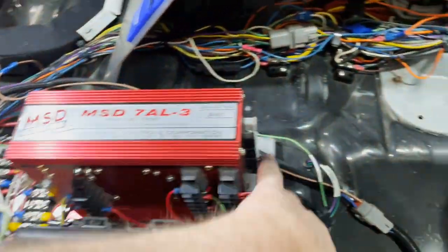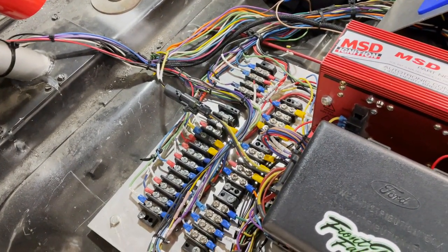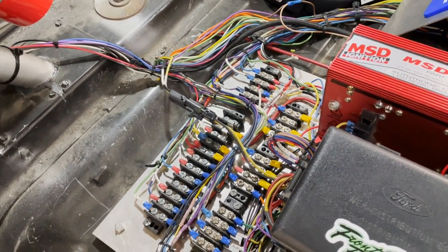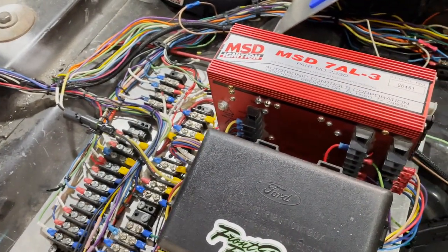Everything is connected and terminated. Now all I've got to do tomorrow is come back out to the shop and tidy everything up and get it all buttoned back up. Then this little project is done.